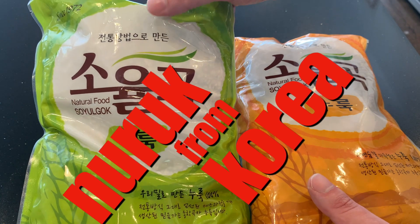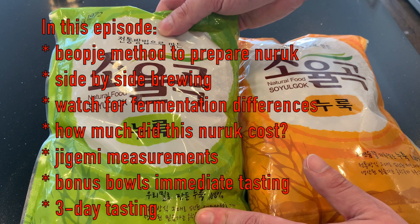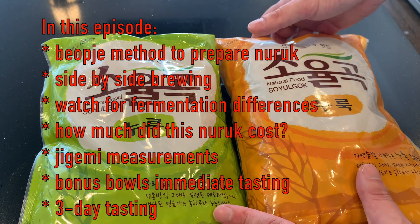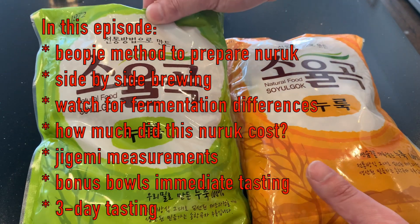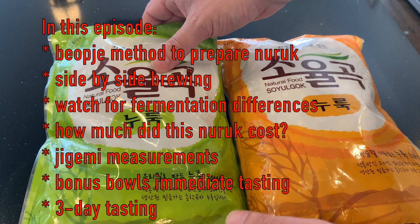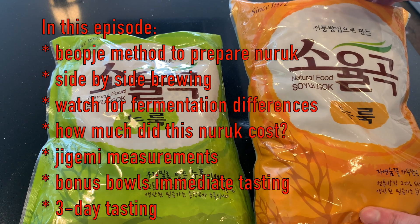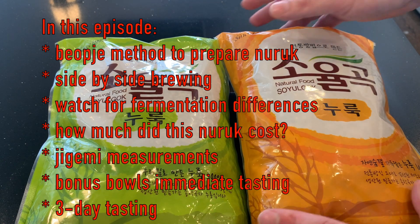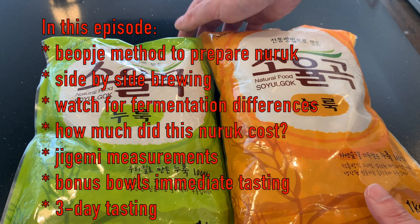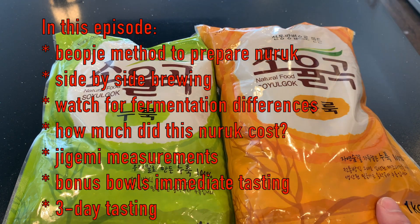This is a pretty standard nuruk. It's maybe the most common one that you can buy online in Korea, which I did. It's soyougok. The green package is made with Korean wheat and the orange package is made with U.S. wheat. I'm told — Sarah John of Sookuk Seoul told me — that they pretty much taste the same. So we're going to do a side by side and verify that.